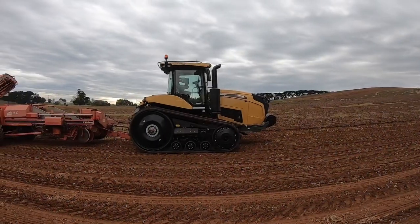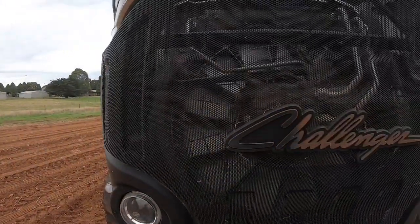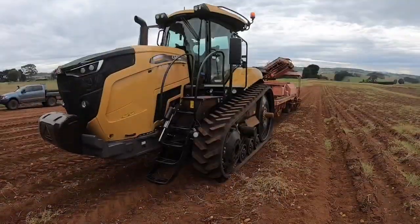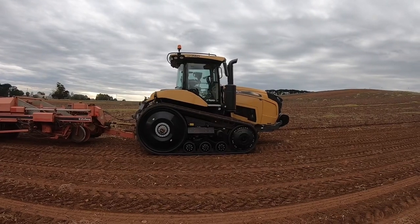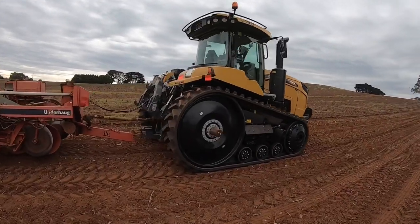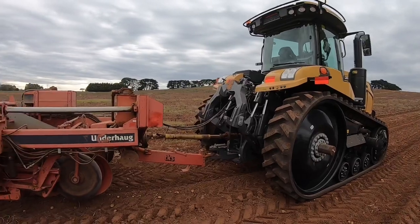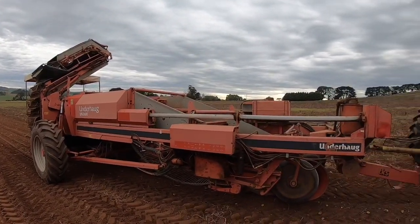Well, are you ready? Here it is. Challenger MT740 — 400 horsepower track machine, currently hooked up to the harvester.